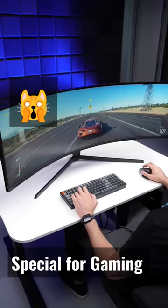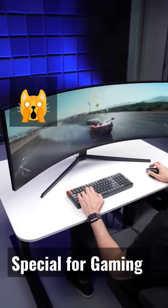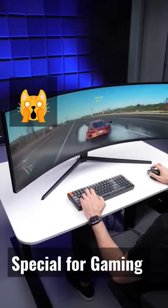This monitor isn't cheap. But if you're somebody who's looking for the ultimate of the ultimate gaming monitors, well, this is it.